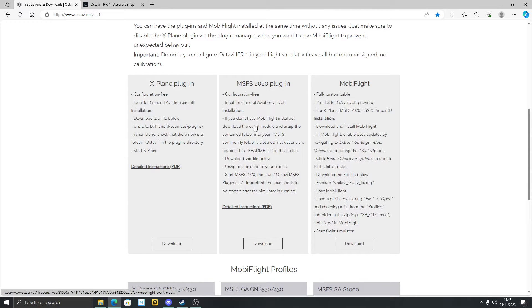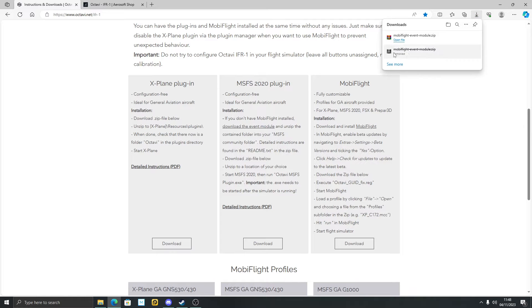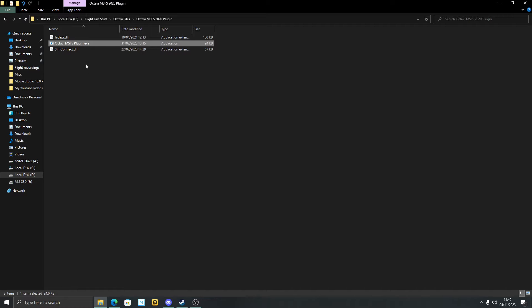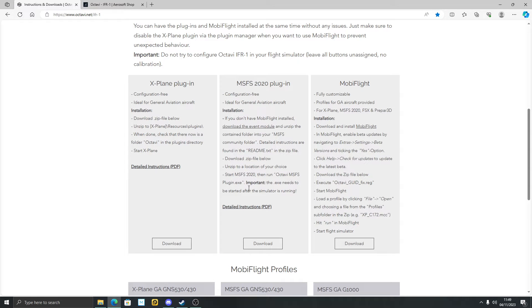You would have to download the events module. If you don't have MobiFlight installed, which a lot of you probably don't, you have to download that — just click on it and it would download. I've got it installed already, but you would unzip it and then drop the files into your community folder. Then you would download the Octavi Microsoft Flight Sim plugin EXE, unzip it, and when the sim's running just double-click that EXE. Importantly, the EXE needs to be started after the simulator is running — so load up Microsoft Flight Sim, have it in windowed mode or alt-tab, and then just double-click the EXE, and bang, you're off to the races.